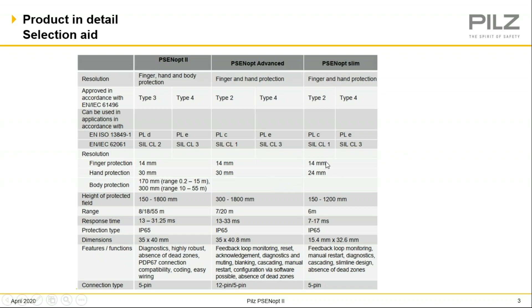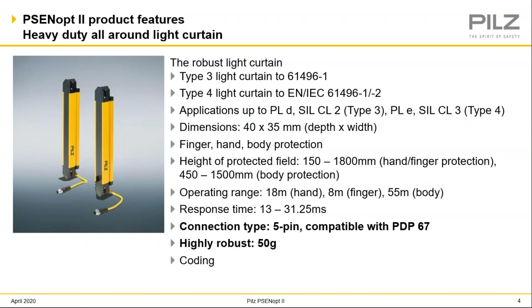Shown here in this slide, this could be the only slide you need to start your application. To start with, we'll discuss the PSEN OP2 light curtain, which is really our heavy-duty, all-around light curtain that would fit into most all of your light curtain applications. This is really the go-to light curtain for most of what you may need. It comes in a Type 3 style for your performance level D safety application, and a Type 4 light curtain for your performance level E safety application.